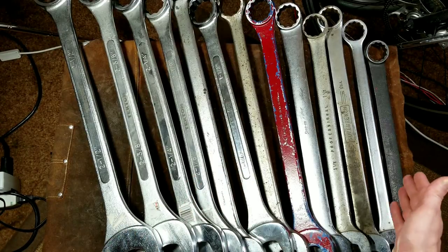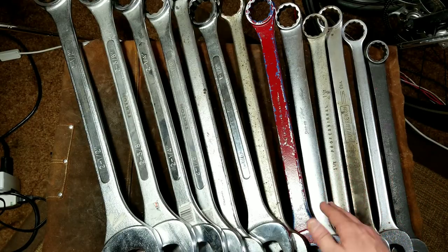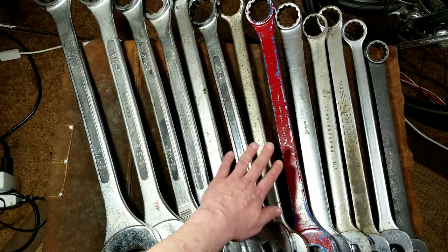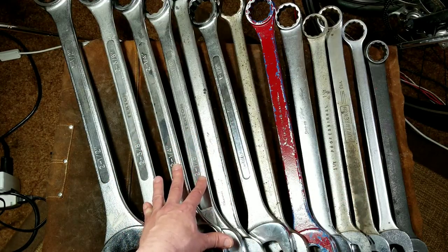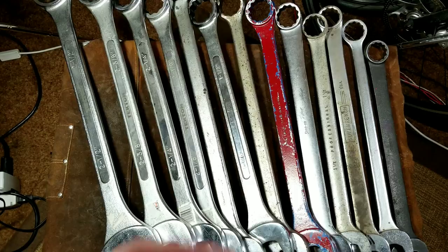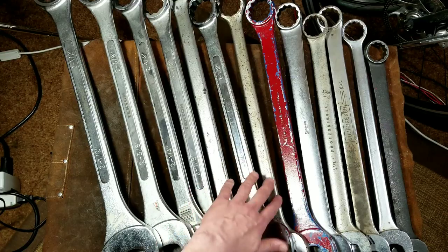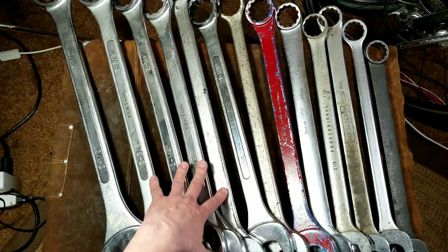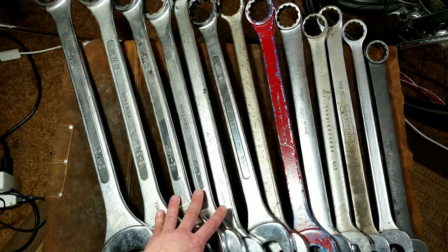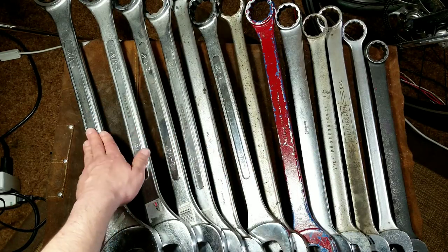We have a selection here from Snap-on, P&C which is Proto, a Williams Super Wrench, another style Snap-on, some Proto, a Blackhawk, more Protos, and then these Tecton wrenches which are definitely cheap. It's actually taken me several years to piece together this set — I've been really patient about it, waiting until I find one at a flea market or estate sale. I keep a little list on my phone of what sizes I have so I don't accidentally buy duplicates. The two Snap-ons were the most expensive ones just because of their name, but they also happen to fit the bill.